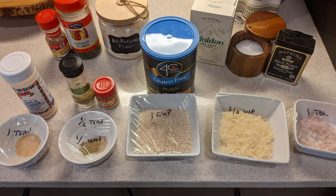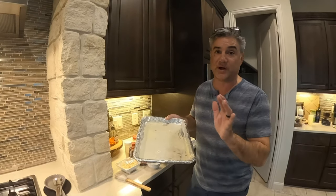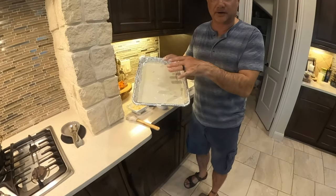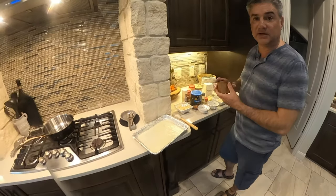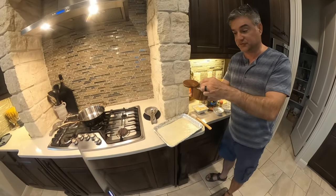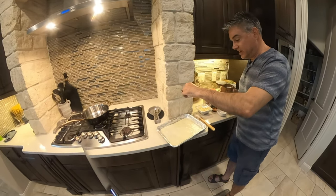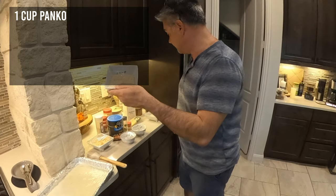I wanted to do something relatively easy — most of everything is an even measurement, so I spent some time breaking down the elements to make it as easy as possible to follow. I'm preheating the oven to 400 degrees. My favorite way to oven bake fish is using butter instead of grease or cooking spray. I slightly melted it, smeared it over the bottom of the pan, and added a pinch of salt spread across the bottom.